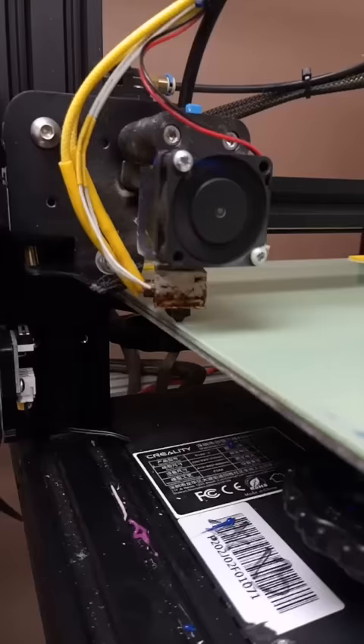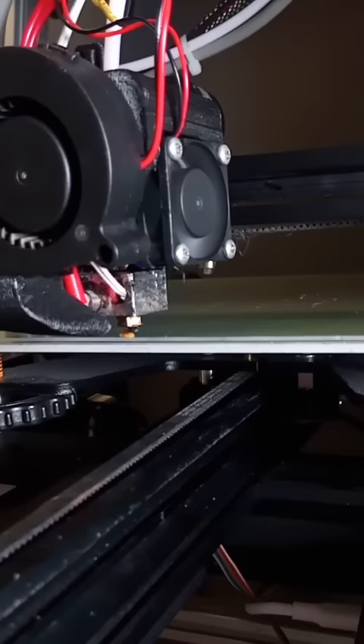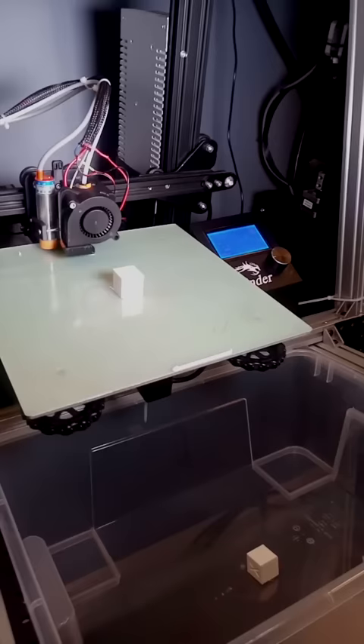First, purge lines. The default purge line prints off to the side and is hard to automatically remove. The solution is to replace the default purge line with a custom purge line, and this purge line is extra thick so it gets knocked off by the nozzle at the end of the print.